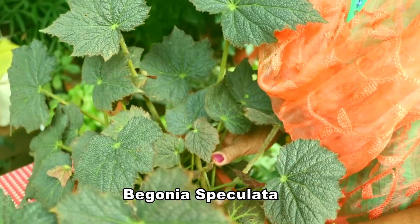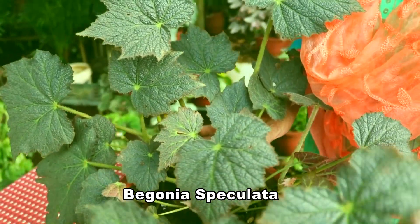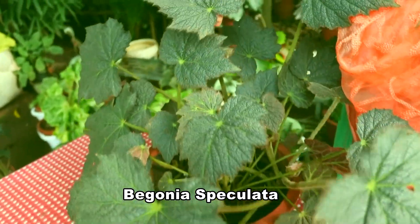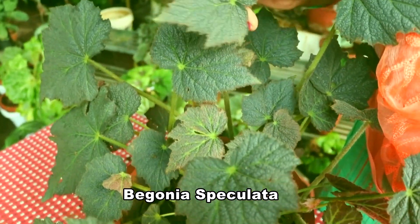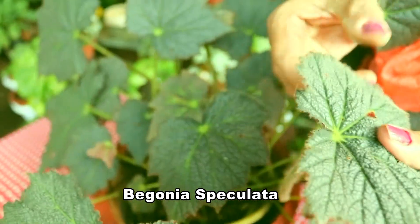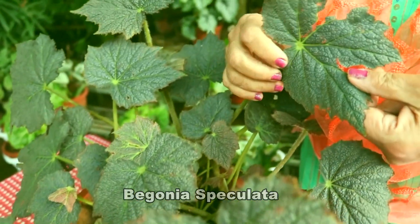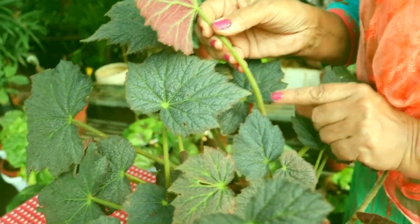This is Begonia speculator — it is also a star Begonia. The leaves are very rough type; you can see they are very rough. Hairs are seen on the top of the leaves and also on the stem.